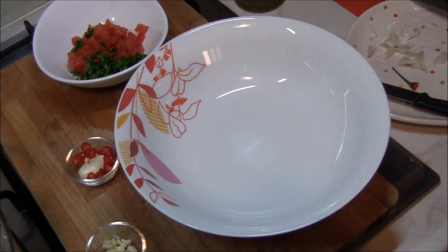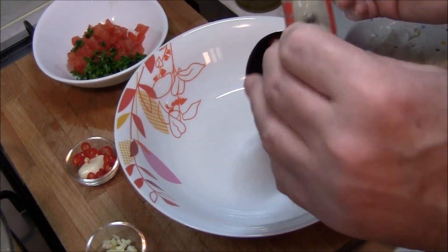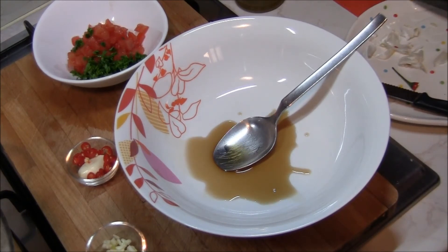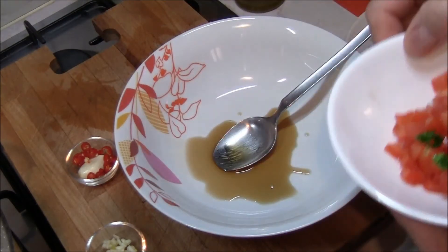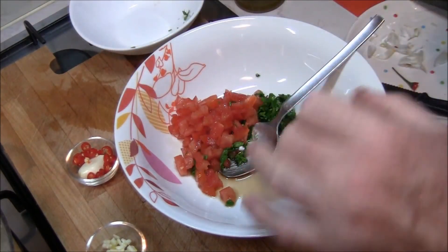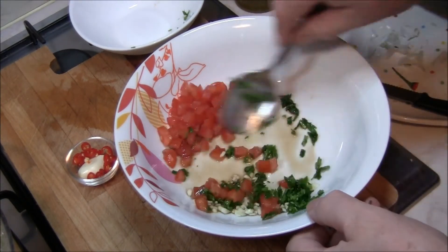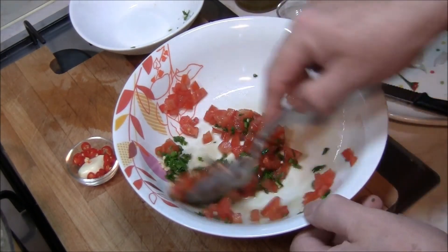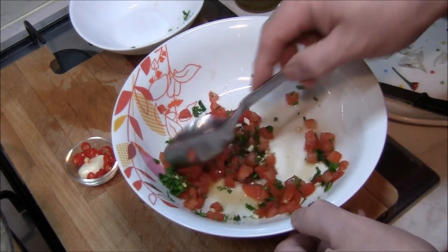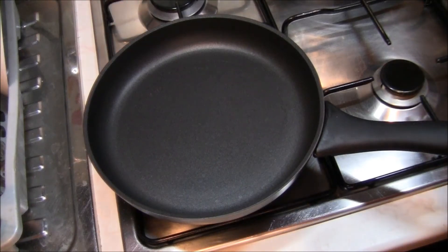In questa spaghettiera andremo a versare il nostro cucchiaio di colatura di alici — è sufficiente per una persona. Dopodiché uniamo il prezzemolo e il pomodoro e l'aglio tagliato a cubetti. Diamo una rimescolatina al tutto. Qui dentro andremo poi ad unirvi gli spaghetti che avremo fatto saltare nell'aglio, nell'olio e nel peperoncino.